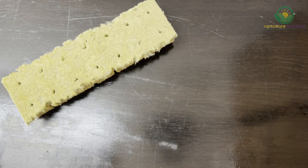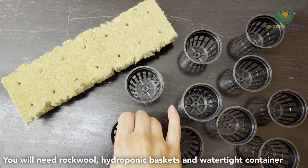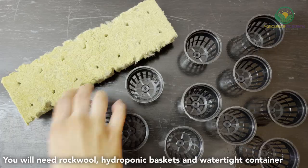Once you have your seed, you will need some specialised hydroponic equipment to germinate your lettuce. You will need some rockwool blocks, small hydroponic baskets, and a watertight container.